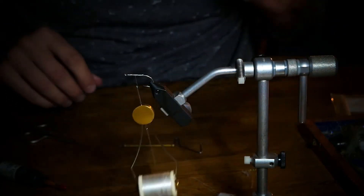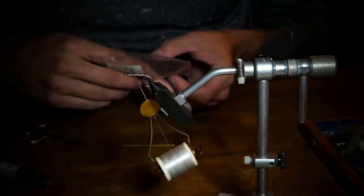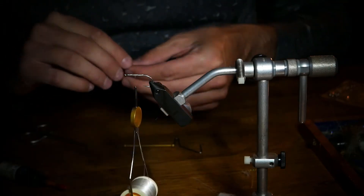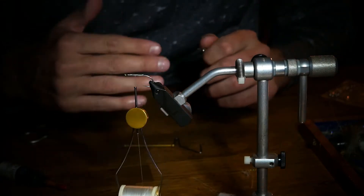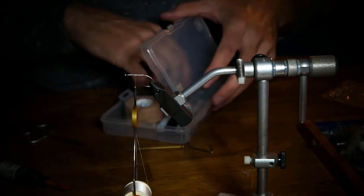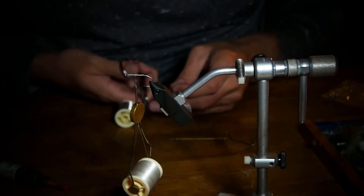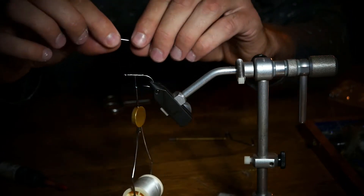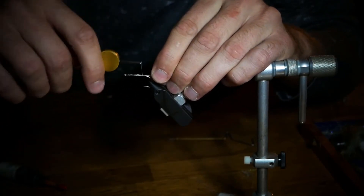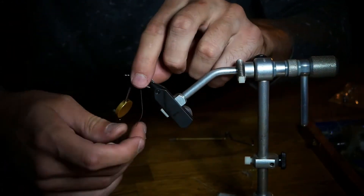You can tie this fly weighted or unweighted. I'm going to use some bead chain eyes. If you do tie your redfish flies or any flies targeting spooky fish, if you put too big of dumbbell eyes on there it'll make a splash and could spook a fish. So one thing you can do if you want to add a lot of weight to a fly is just take some lead wire, cut off two inches, tie a little bit in towards the bend of your hook, come forward with some wraps.